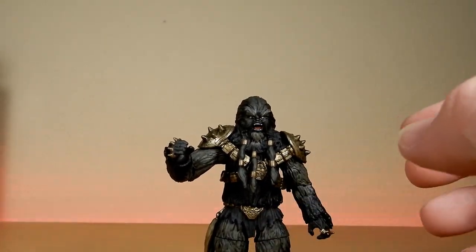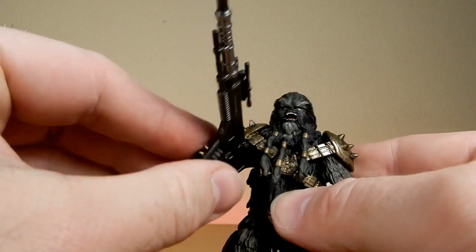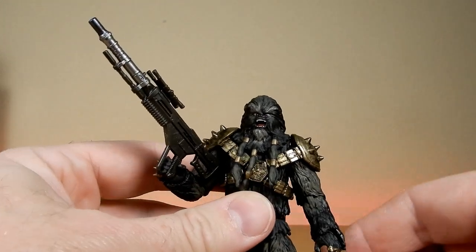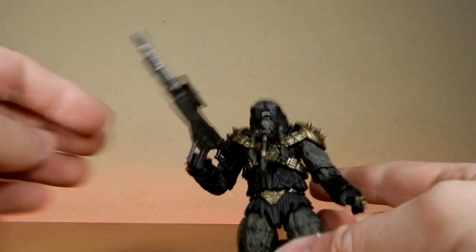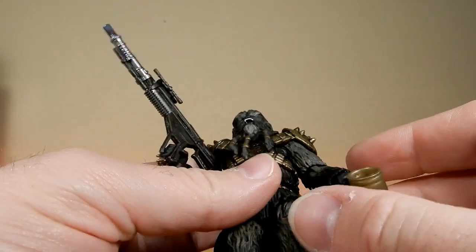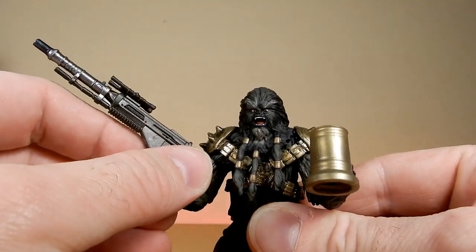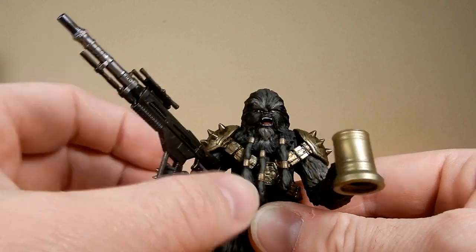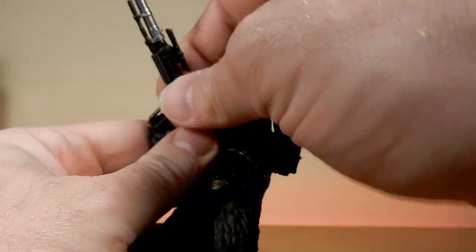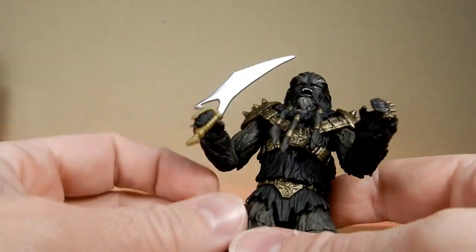I want to display him with this. He could — he just interrupted his drink at the bar. I like this weapon the best, I think. There's plenty of ways to display him. Let's try the blades — does that fit nicely in his hands there?